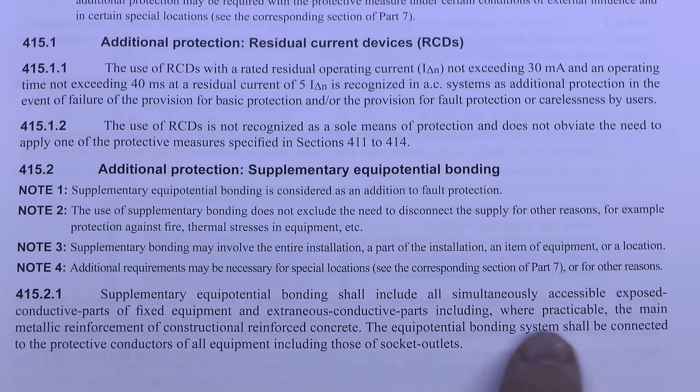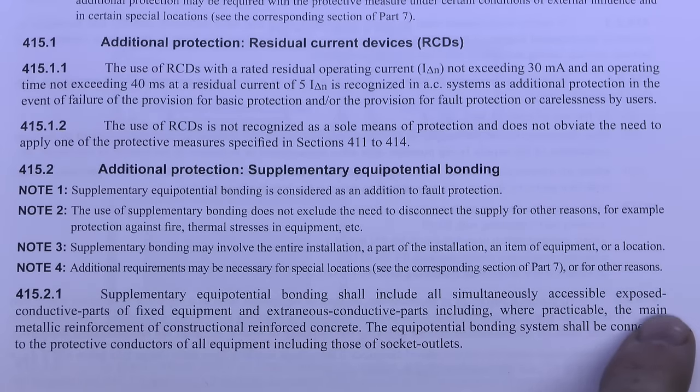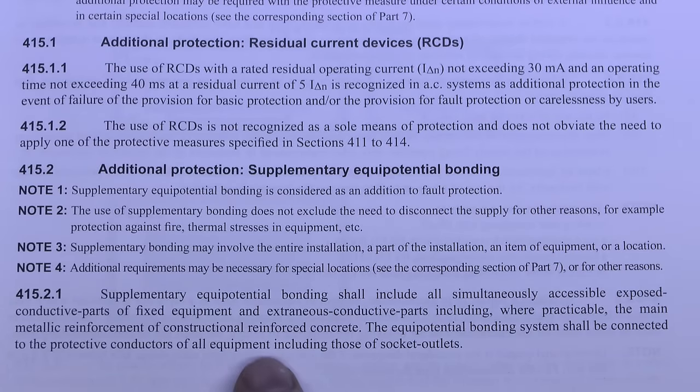The point about concrete is 'where practicable' because in plenty of cases there won't be any concrete in the construction, and even if there is the metallic reinforcement inside may not be accessible. If it were accessible then of course you would connect to it. However in the majority of cases — certainly in an average house with a bathroom — that's not going to apply.